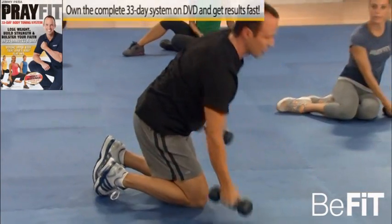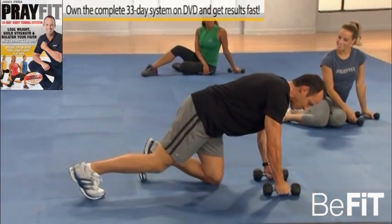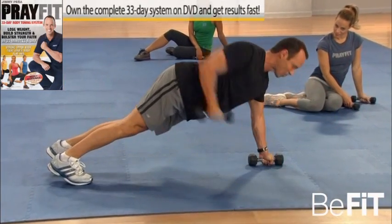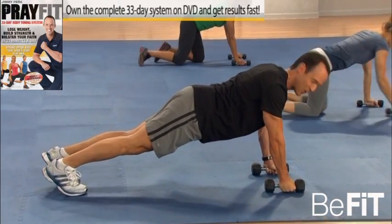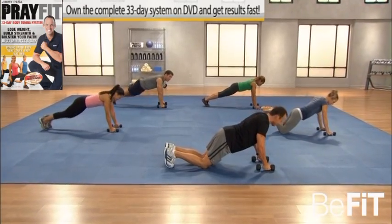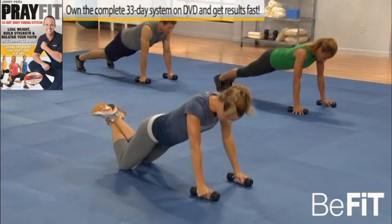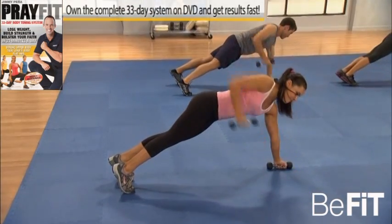Flip over — time for a push-up row, working both the chest and the back simultaneously. Here's how to do it: up on your hands and your toes. We're going to take our chest down to the floor, press up, and row to the hip, then back down. And if you're working with Haley, you're just going to do it from the knees. Down, and up, pull — down and pull.